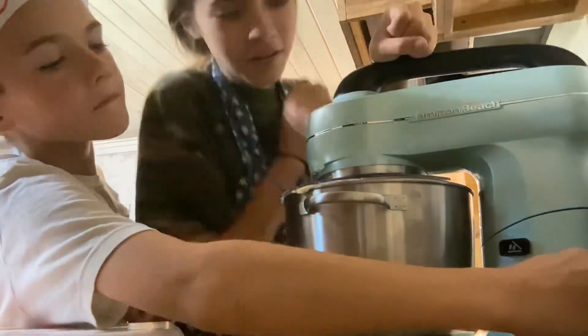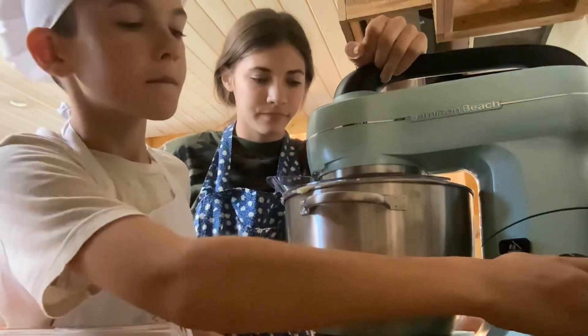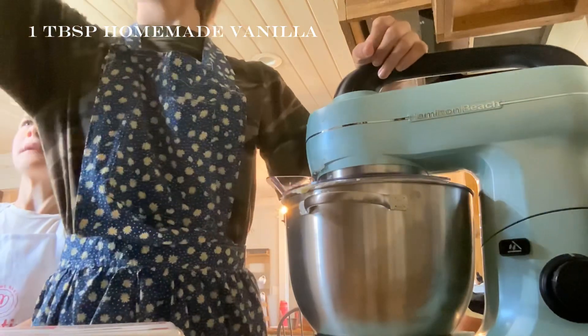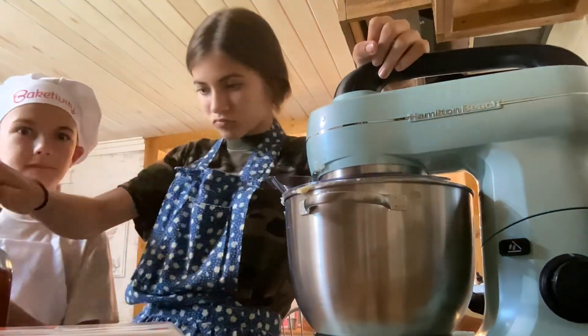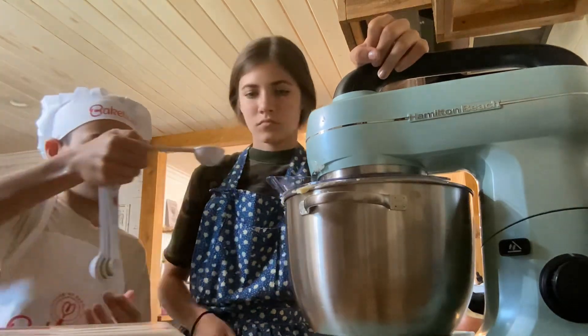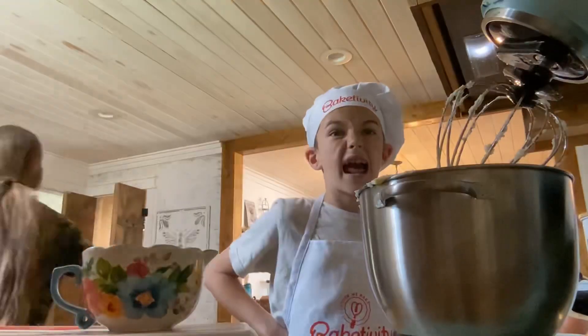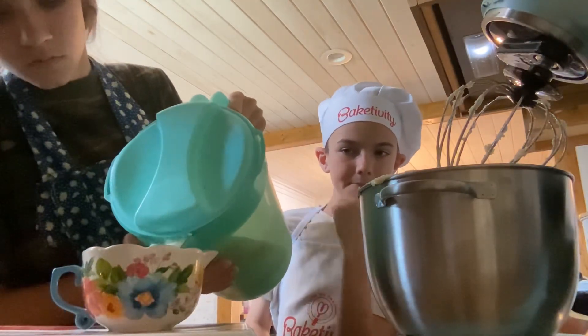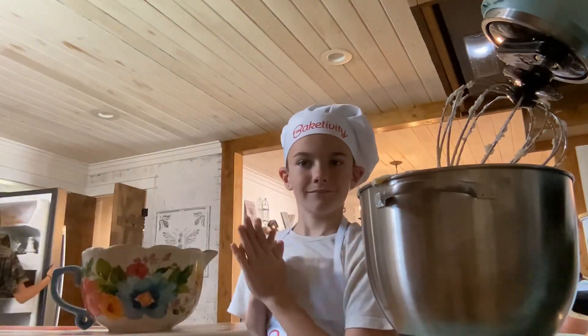We're holding the mixer down so it won't fly out and try to kill us again. We are going to grab a tablespoon of homemade vanilla and pour that in and mix it up as well. Then we are going to grab a cup of buttermilk — if you don't have buttermilk, you can use a cup of milk with apple cider vinegar or lemon juice to make it into buttermilk.